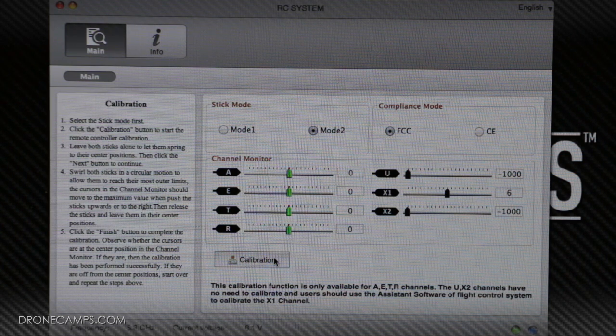The next step is to unplug from the radio and plug the mini USB cable into your Phantom. Open up the Phantom assistant software, and once it's open and plugged into your helicopter, turn your radio on and then the Phantom on. You'll see that the sticks become active inside the Phantom assistant software. If you don't plug the mini USB cable into the Phantom first and instead try to plug the radio directly into the Phantom assistant software, that's not going to work. Make sure you plug into the Phantom.